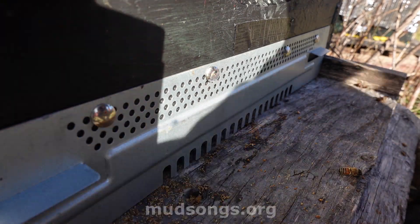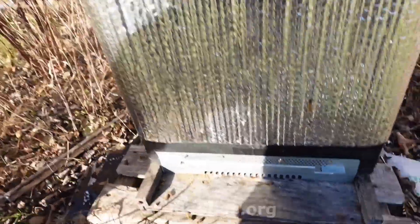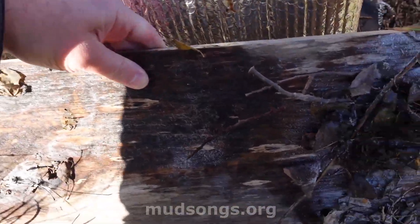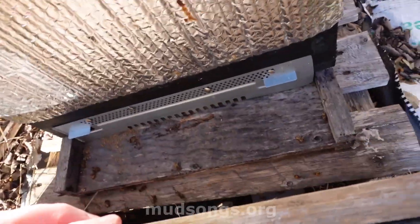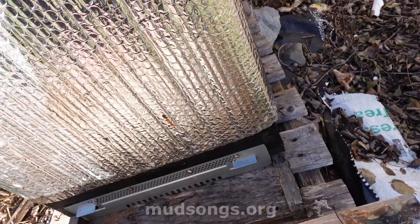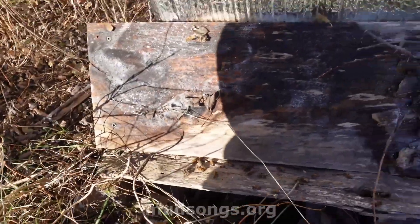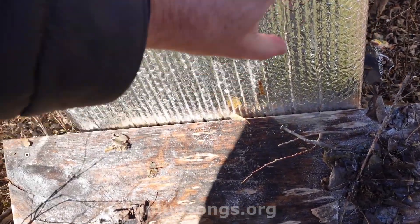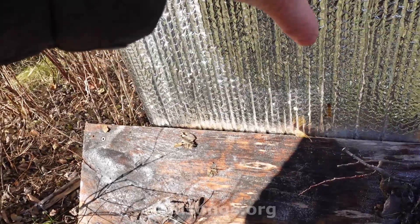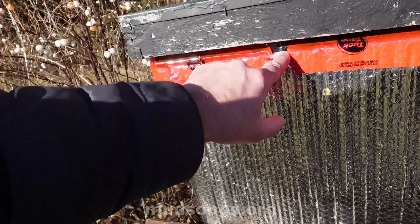That was a lot of dead bees. They may have gotten hit with some cold wind blowing into that bottom entrance, so to prevent that I'm going to put a piece of board over it so they can still breathe but the wind shouldn't blow directly into the hive as much. Wow, big clump of bees down there. Last time I checked months ago this was absolutely packed with bees.